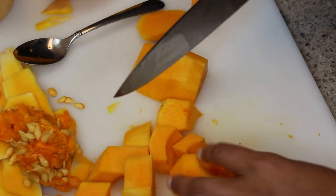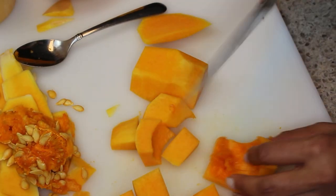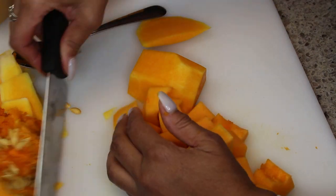We're going to dice this up, and then we're going to rinse it off and put it in a bowl.